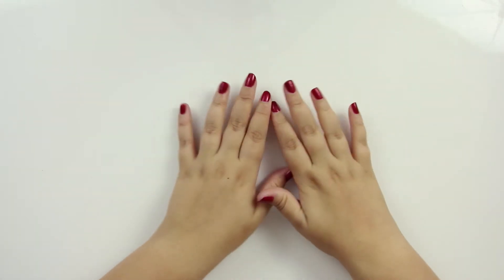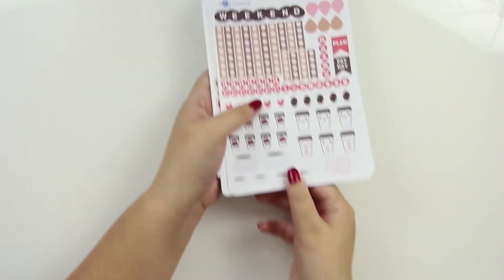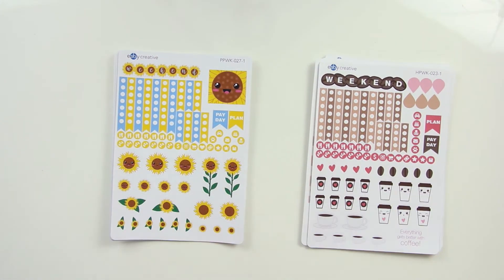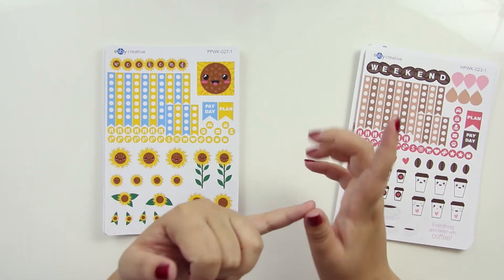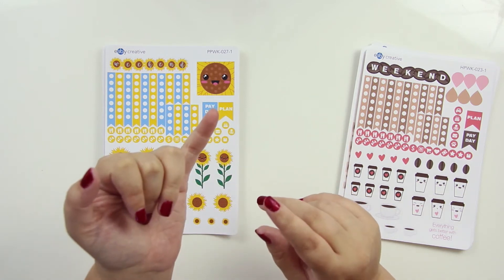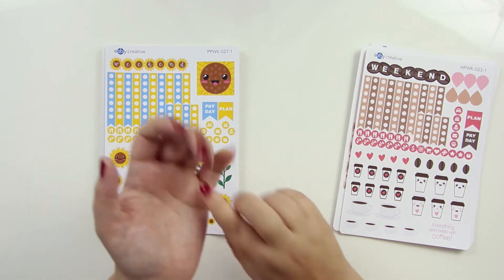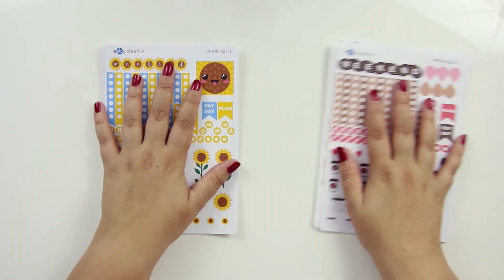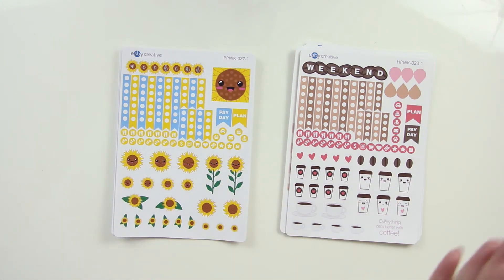They are already up on the site so you can go purchase. I only have them available in the kits that have already been reformatted — those kits are also available in these. So any new kits that come out will have these as well. Basically, that is the watermelon kit, the pineapple kit, the beach kit, the ice cream kit, the coffee kit, the margarita kit, the fall leaves kit, the pumpkin spice kit, and the sunflower kit. They are all available, and I'm working my way through as I go — trying to get all of the kits reformatted. It is a very slow process.